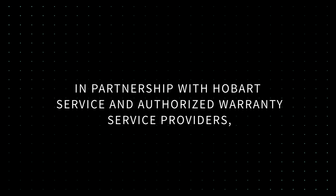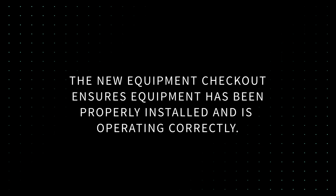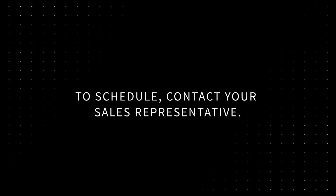In partnership with Hobart Service and authorized warranty service providers, Vulcan offers a new equipment checkout free of charge. The new equipment checkout ensures equipment has been properly installed and is operating correctly. To schedule, contact your sales representative.